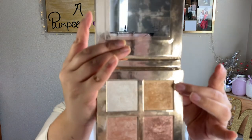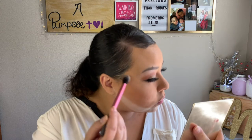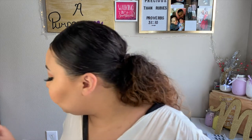Next I'm going to go in with highlight using my Makeup Revolution highlighting palette — I'll take the top shade and highlight my cheekbones. Then I'll take a brush and dust that off. I can't really see one side because of this stupid sun — one side looks great and the other looks off. My skin feels really tight and dry today.